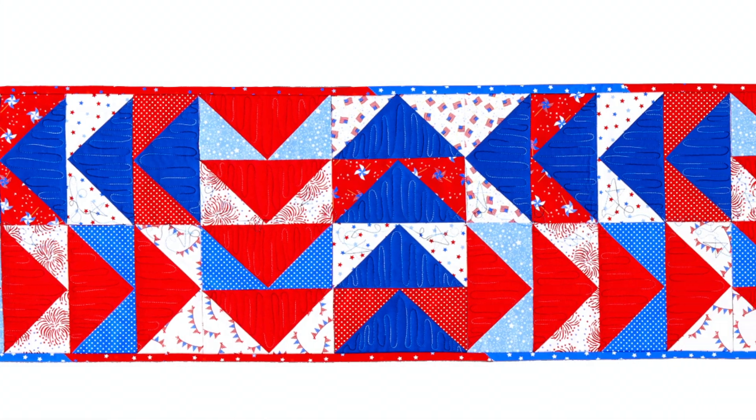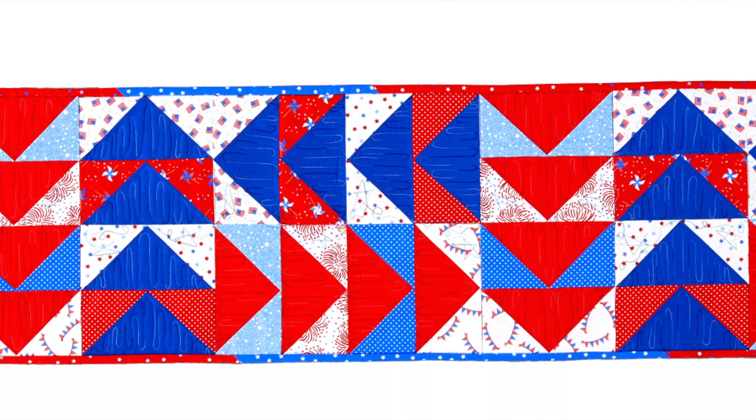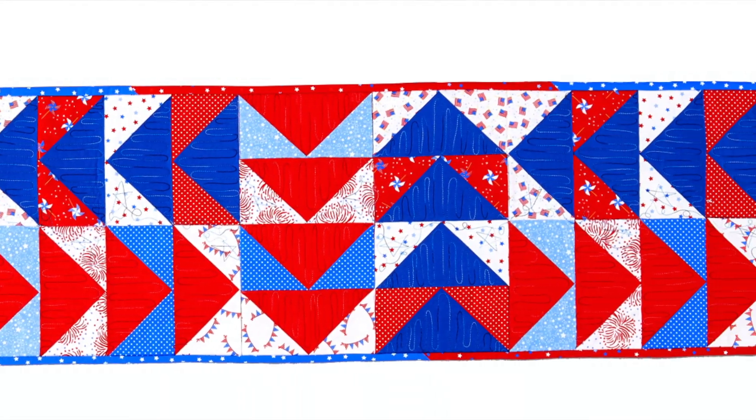Hi, I'm Beth with American Patchwork and Quilting and today I'm showing you how to make a flying geese table runner. This is a super simple project to make because it's all just one unit, the flying geese unit. It's also really customizable so you can make it to fit any occasion.